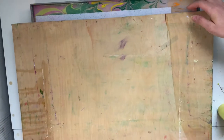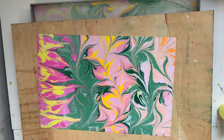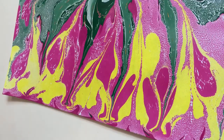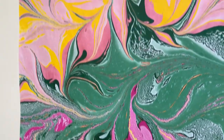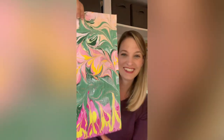Alright dewdrops, let's pull this out of the water and see what we've got! What do you think? Do you like it? Let me know in the comments!